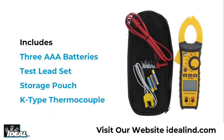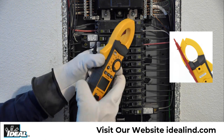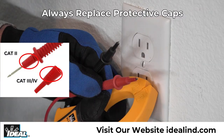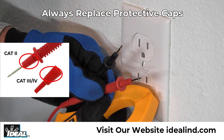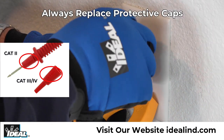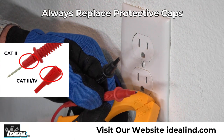It comes with three 1.5 AAA batteries and an easy open, fully accessible storage pouch with a belt loop that allows for storage. The clamp head has a built-in probe holder on the back side of the right clamp to allow for measurements holding the clamp in one hand while holding the second lead in the other hand. Note that the CAT3 safety rating of the tester is lowered to a CAT2 rating when the protective caps are removed. Always replace them after testing a standard outlet to reduce the chances of inadvertently shorting two conductors with the exposed metal tips.